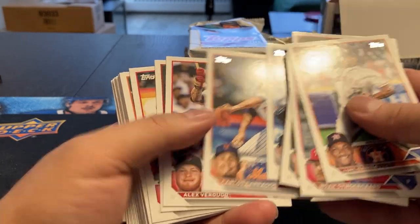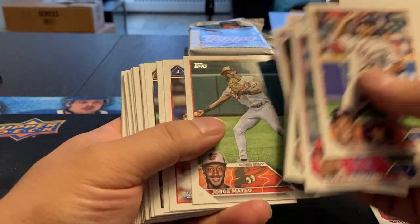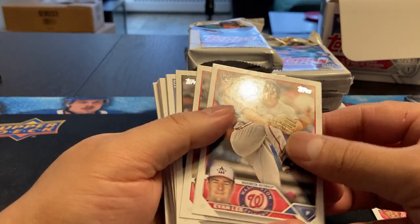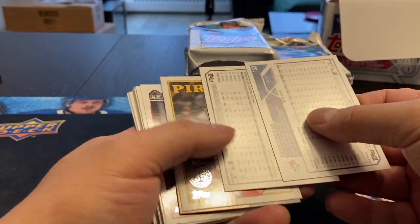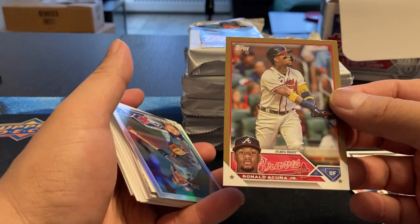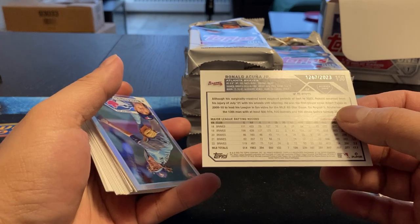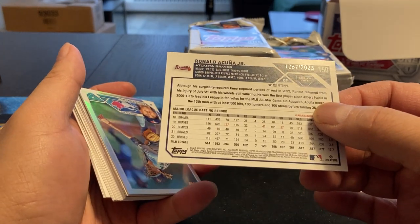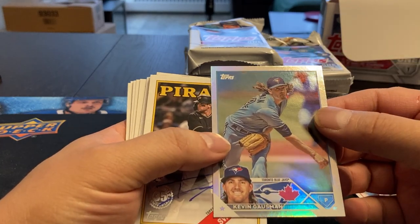Cody Clemons. Hopefully the good stuff usually comes in the middle of the pack. I just hate it when they keep reversing these all over. Here we go. We got a Ronald Acuña Jr. That's numbered — 1267 out of 2023, so that's not a bad one. And we've got a nice shiny one here, Kevin Gausman.